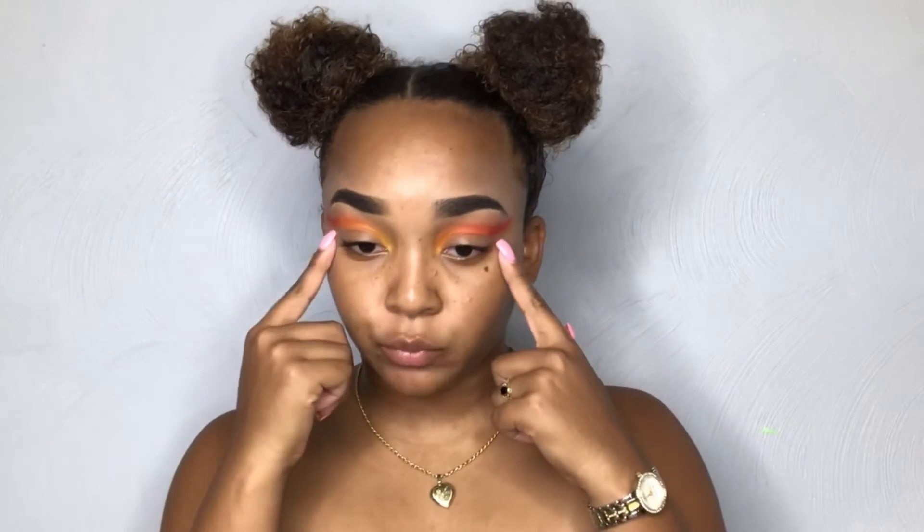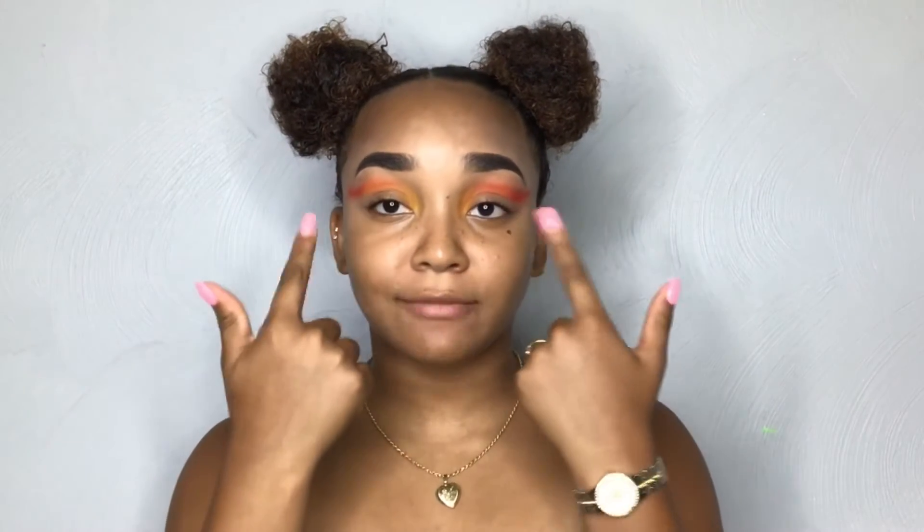After adding the red shade on the end and shading out the other two colors, I'm going to go ahead and cut my crease. Today I'm going to be using my NYX eyeshadow base in the shade White.